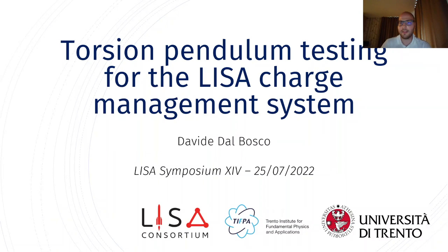Hello, my name is David Del Bosco. I am a PhD student at the University of Trento, and today I will be talking about our torsion pendulum testing campaign for the LISA charge management system.